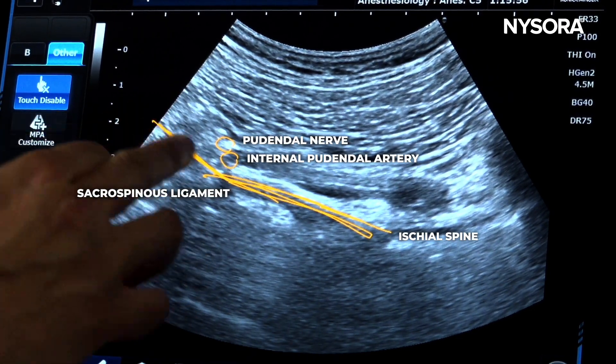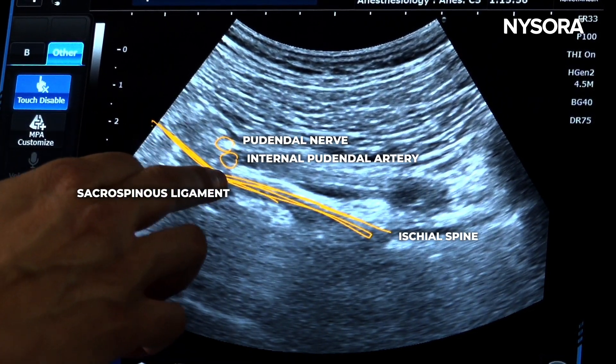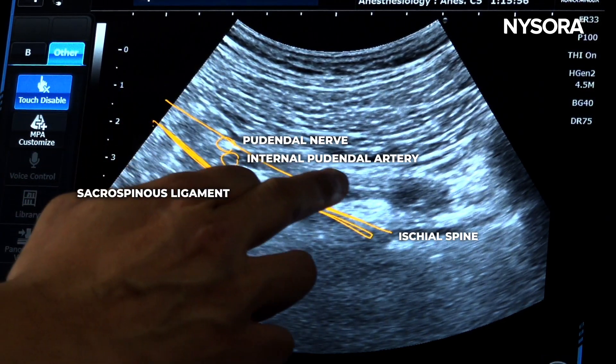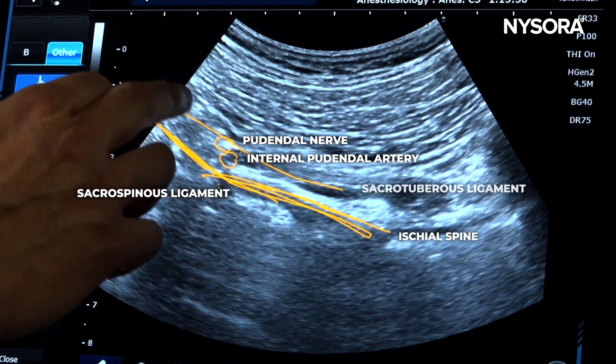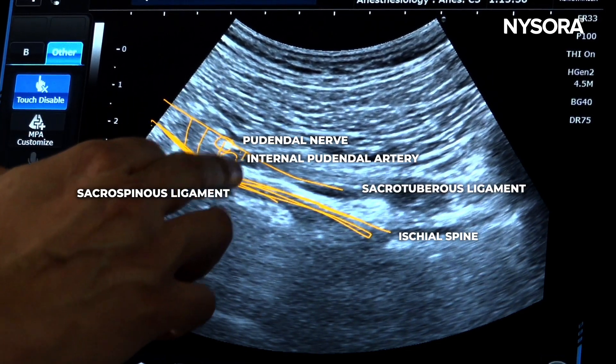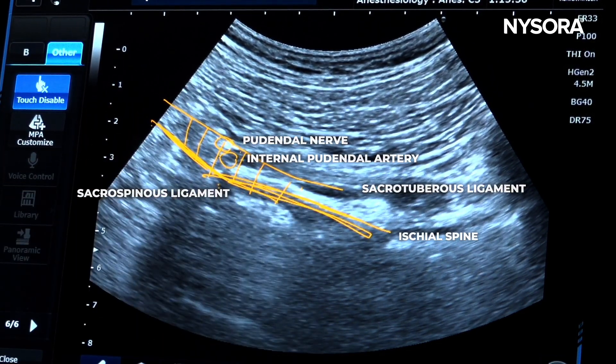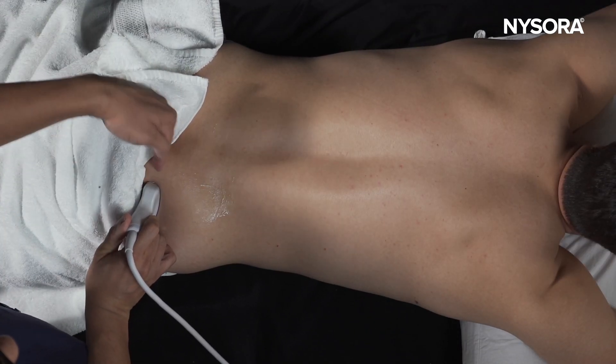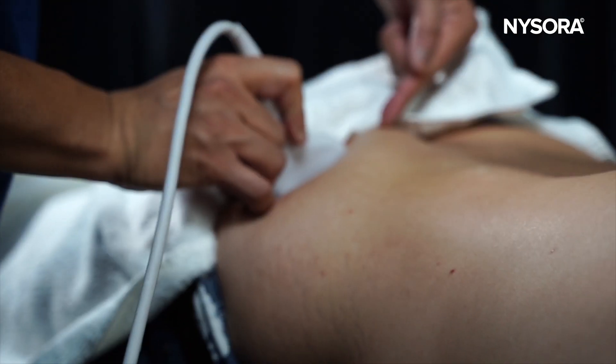The ligament between the sacrum and the ischial spine is the sacrospinous ligament. The ligament on top, below the gluteus maximus muscle, is the sacrotuberous ligament. Between these two ligaments is the plane — the target — for the pudendal nerve injection. The injection can be performed out-of-plane or in-plane.